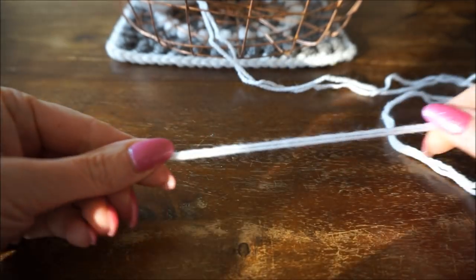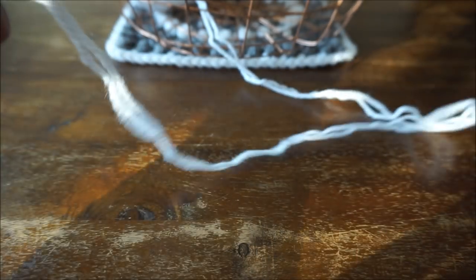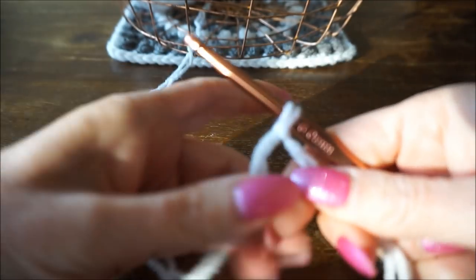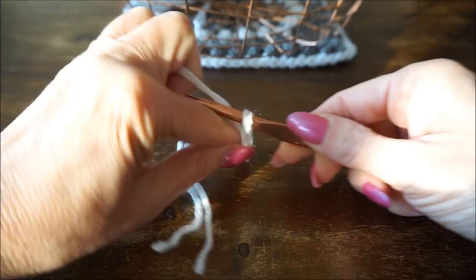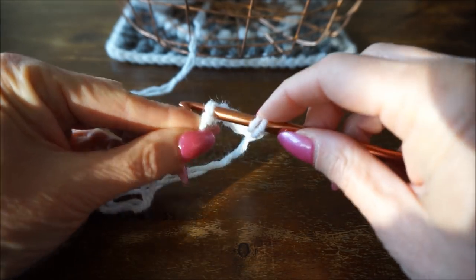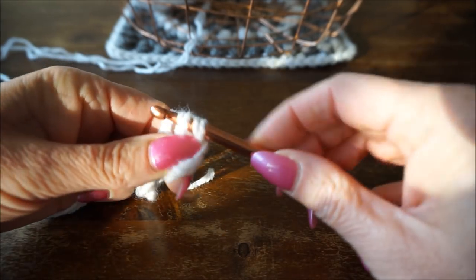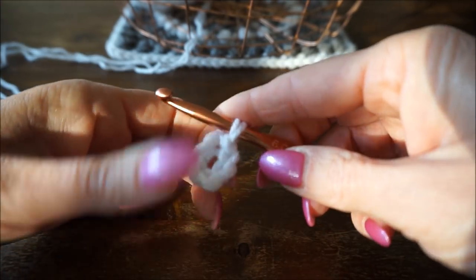We start with a slip loop. This is the first round: you crochet six chains - 1, 2, 3, 4, 5, 6 - and then you close the ring in the first stitch with a half double crochet. This is your first row.